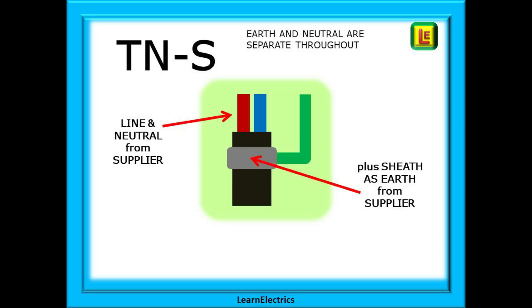Then along came TNS systems. The letters this time are terra, neutral, and separate. Earth and neutral are separate conductors throughout the whole system, from the supply transformer to the customer's property and then throughout the installation to the points of use. All are separate. Line and neutral are the normal two conductors, and the earth is the lead sheathing around the cable. An earth conductor will be soldered onto this lead sheath at the installation.